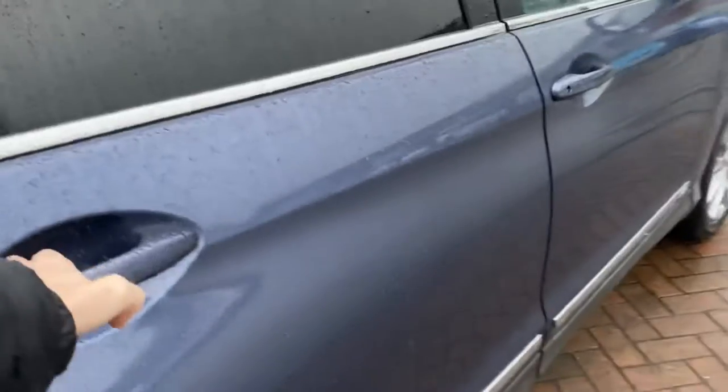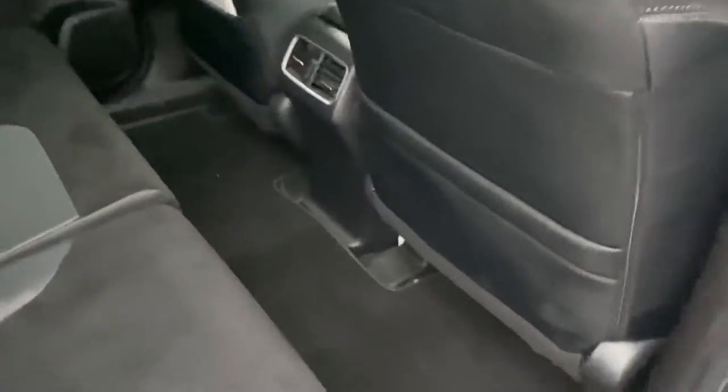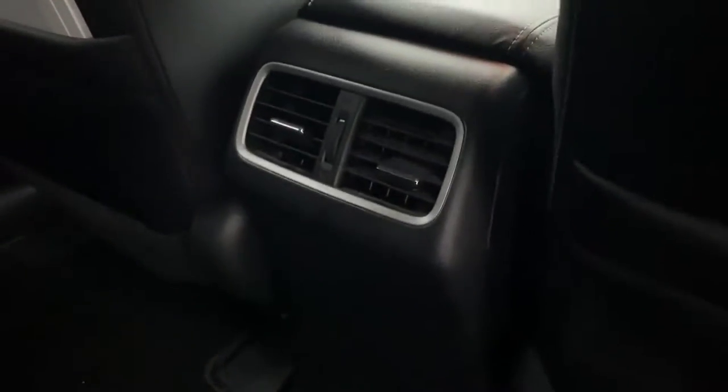We'll just move into the rear now, just to show you how the seat folds. As you can see, the bottom collapses forward — really easy to reverse the process though. In the back you've just got a couple of climate vents there.